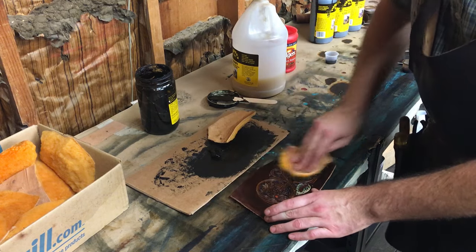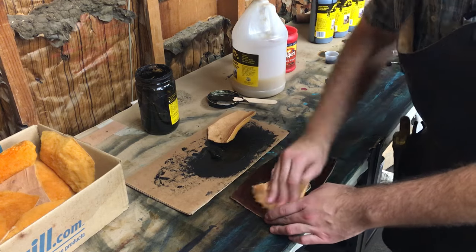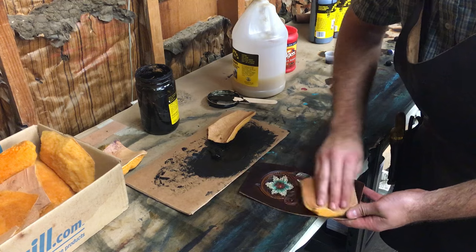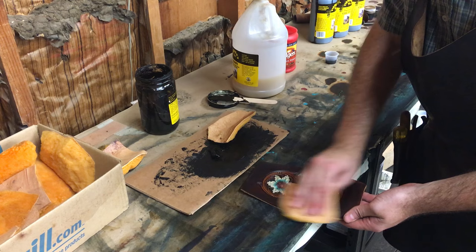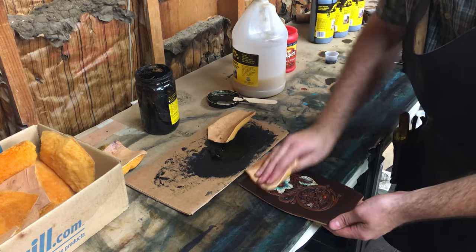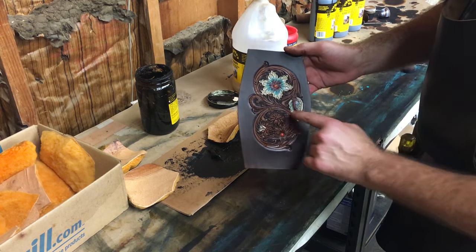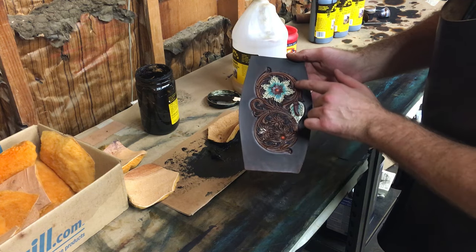Now we're going to work the antique off with a really good clean piece of sheepskin. That first pad I just take off as much as I can, then I'll grab another clean one and buff it. When I'm buffing, I'm basically trying to get all the antique off that I can — as much as possible — because you don't want it to look muddy or too gummy. You can see it looks a little dirty and it's darkened up our base color of the natural leather.